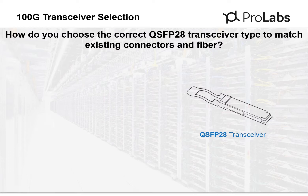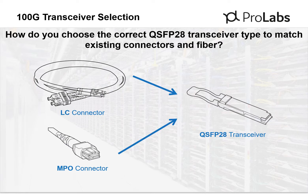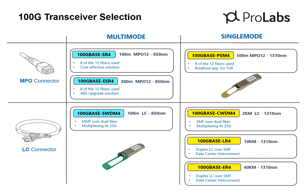Existing network cable infrastructures are typically comprised of a duplex LC or a multi-fiber MPO type connector. Aligning your transceiver to your fiber cable infrastructure will minimize both upgrade costs and delays. Selecting transceivers to align with your cable infrastructure is as easy as identifying the connector type and fiber type.